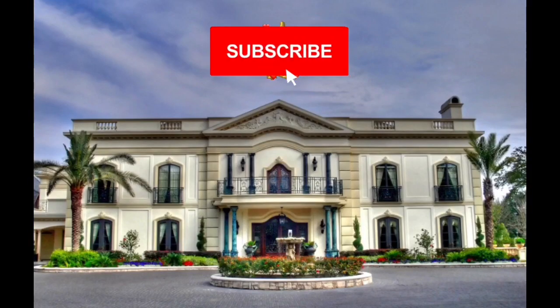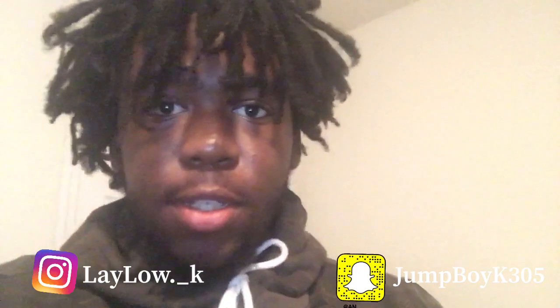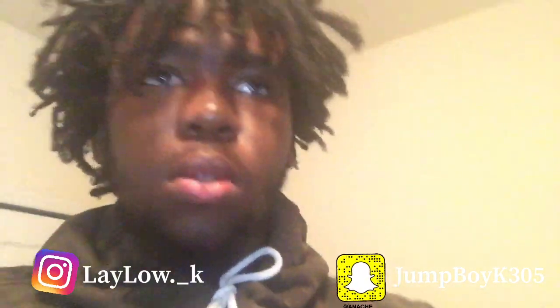Like and subscribe in the next 5 seconds or you will not be able to afford this house in the future. I would not risk it, I ain't gonna say it no more. What's good YouTube?